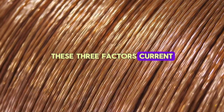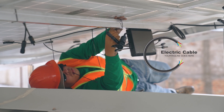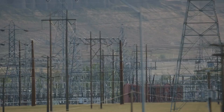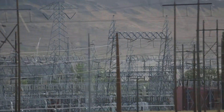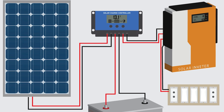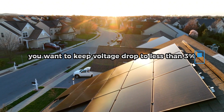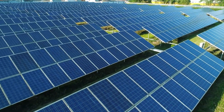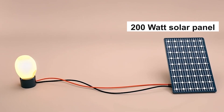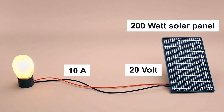These three factors — current, voltage, and cable length — work together to determine the ideal cable size for your solar setup. Now let's talk more about voltage drop, the hidden energy thief of solar systems. Voltage drop happens naturally as electricity travels through cables, but if it's too high, you'll lose a noticeable amount of power before it even reaches your charge controller or batteries. For most solar systems, you want to keep voltage drop to less than 3% to ensure optimal efficiency. Anything higher and you're basically letting your solar power disappear into thin air. For example, say you have a 200-watt solar panel that outputs 10 amperes of current at 20 volts. If your cable run is long and the cable is too thin, you might lose 2 volts or more from voltage drop.